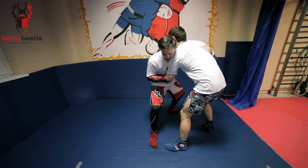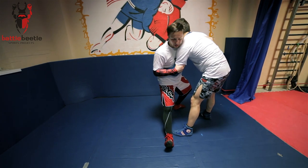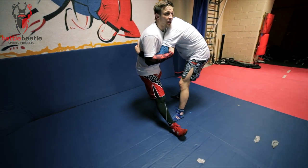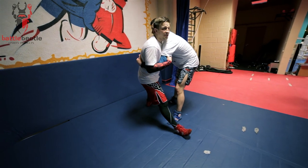I wanna step to the side. I'm gonna bring my foot out to the heel. I'm gonna drop on my hips and keep holding tight clinch, rotating with my arms at the same time.